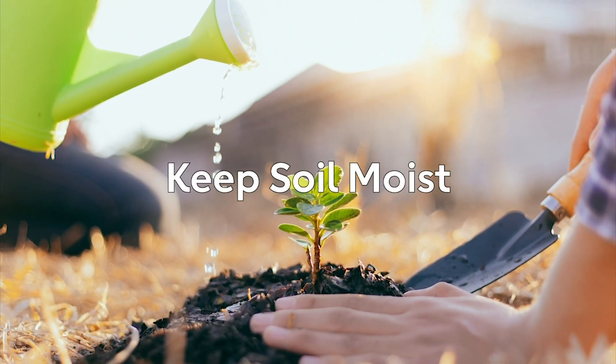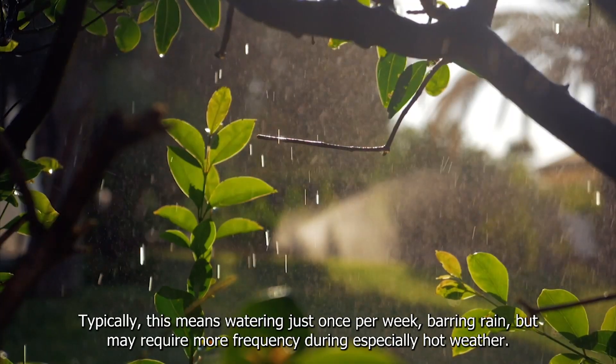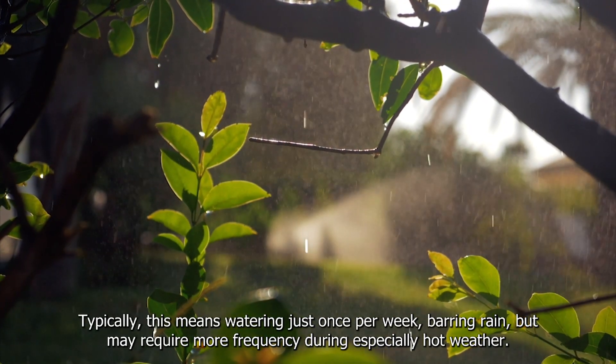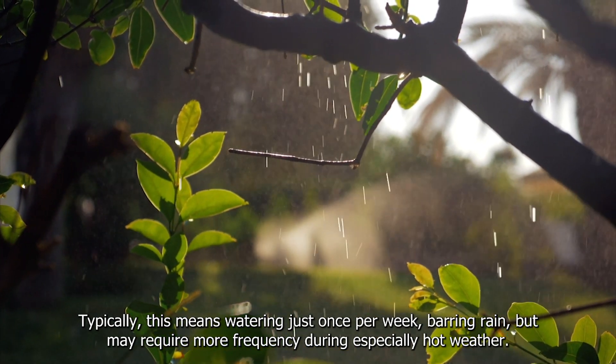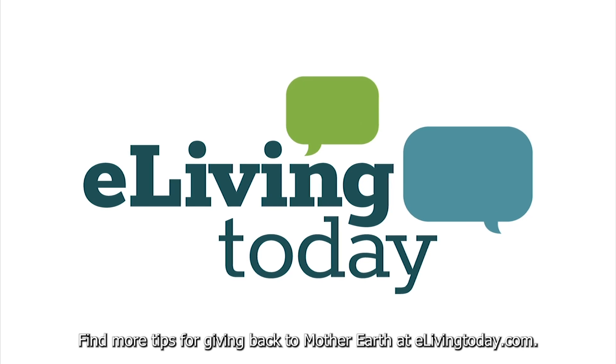Keep soil moist. Make sure your tree has enough water to grow strong by keeping the soil moist. Typically, this means watering just once per week, barring rain, but may require more frequency during especially hot weather. Find more tips for giving back to Mother Earth at elivingtoday.com.